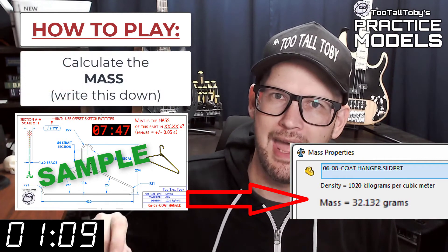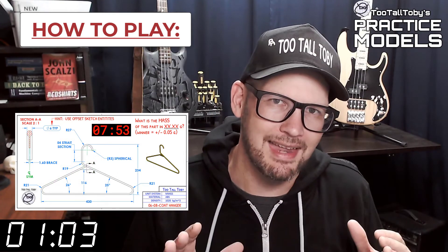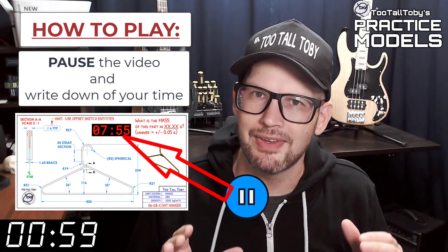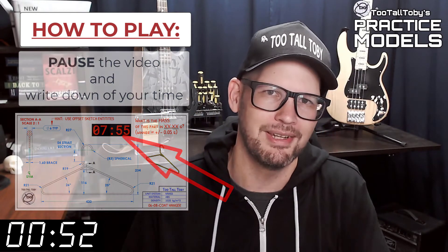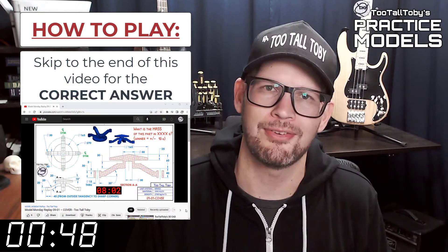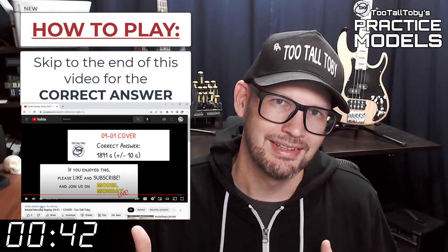You're going to write that value down — on a scrap of paper or do a copy-paste into notepad. Write that value down and then pause the video. You'll notice that on the 2D print there's a little timer; take note of what that time is — that's your time, that's how quickly you completed this challenge. Finally, skip to the very end of this video around the 20-minute mark and you'll see that I have posted the correct answer. Did you get it right?